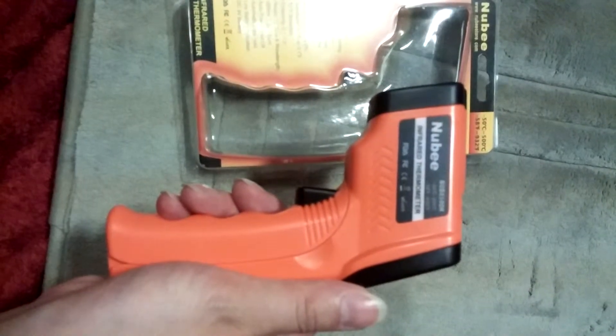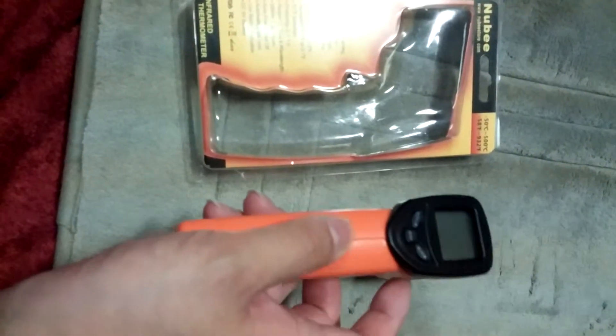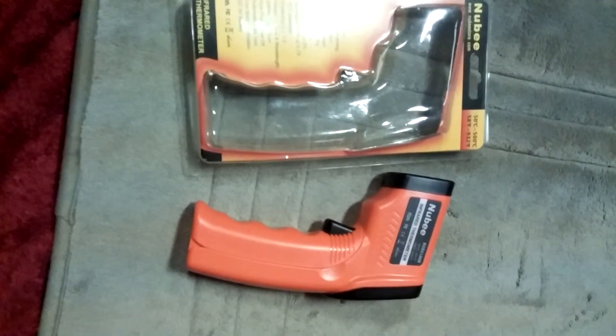Overall, I think this is a great product. It's very competitively priced, and I love the fact that it even includes the battery. So overall, I'm highly pleased with this product and I highly recommend it.